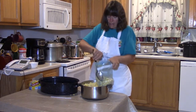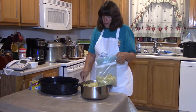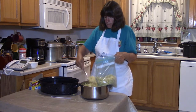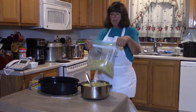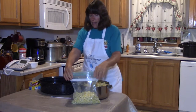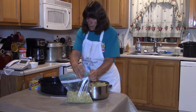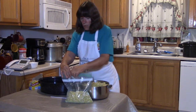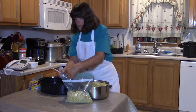It doesn't have to be exact — just whatever you think a good serving size would be. I'm going to leave it at about half full and then seal it all the way up until just the corner, leaving that corner open because that's where I'm going to stick my straw.